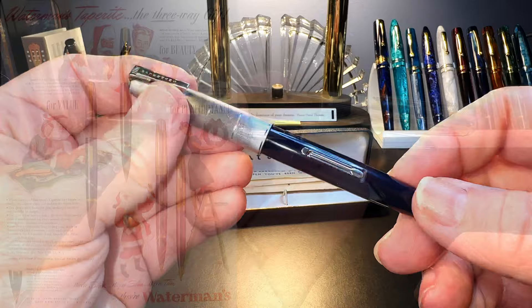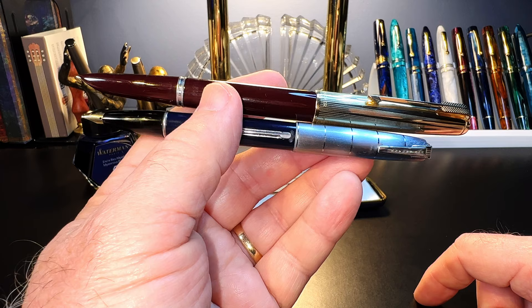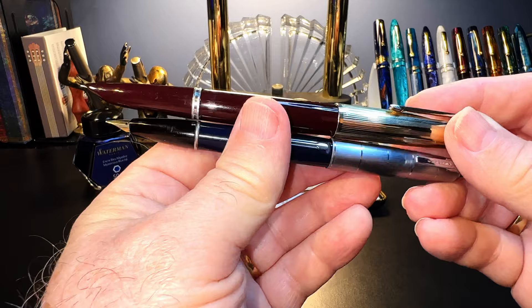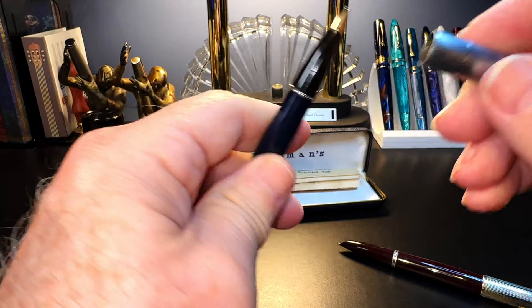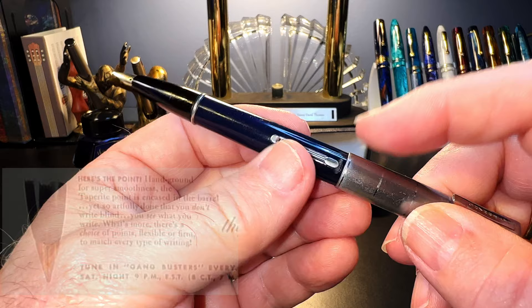As competition between manufacturers goes, everyone wanted to get on the Parker 51 bandwagon. Waterman jumped on that bandwagon a bit late in 1945 with their line of pens called the Taprite. Instead of going up against Parker's patents for the hooded nib, collector feed, and vacuumatic filling system, Waterman designed a model with some of the same sleek lines of the 51, but used a modified nib and feed system they had been producing for decades. The 14-karat gold nib on the Taprite is semi-hooded and has a standard Waterman spoon feed, plus they developed their own slip cap system called Lock Slip. They even marketed the fact that you can actually see the nib on the Taprite while you write.